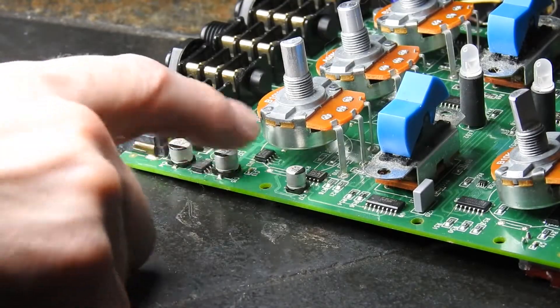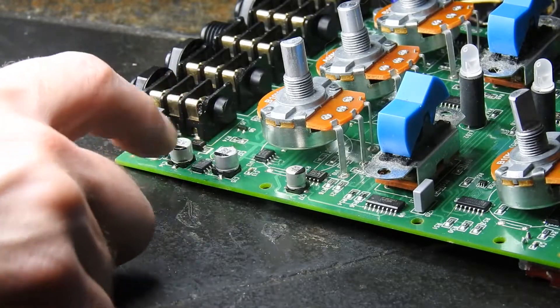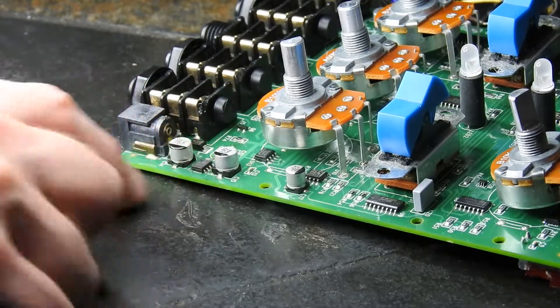We're going to replace all the caps in this area and that IC. We'll measure the diode but I'm sure that's fine. At least that way it's nice and clear and I can put the IC in.